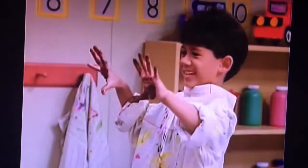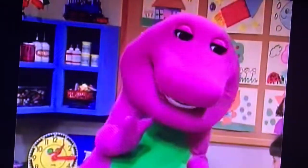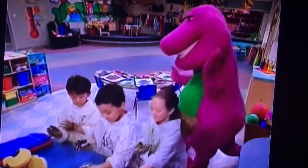We better get cleaned up. Yeah, I don't think I want my hands to stay like this. Let's step right up to the sink — it's the perfect place to wash messy hands.